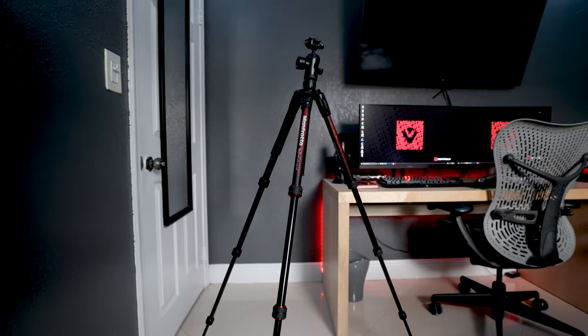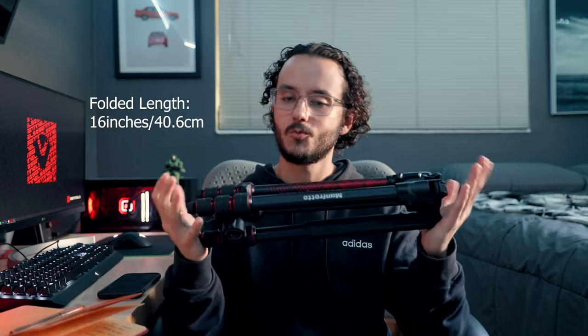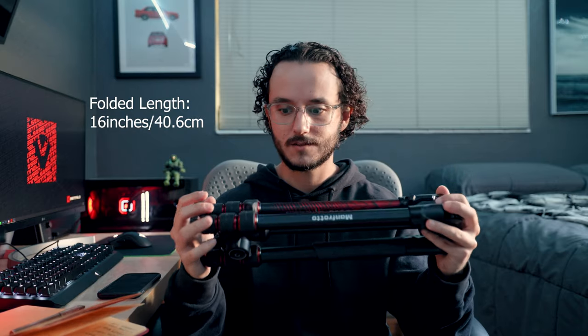I actually just recorded this video and I'm pissed because my Canon R6 decided not to record — I kept getting an error that said 'cannot play back movie.' So I'm going to film this video again. This week I ended up picking up the Manfrotto Be Free Advanced travel tripod, and as you can see it's very small, comes in at three pounds. I'll put the actual compacted length on screen — it's definitely less than two feet.